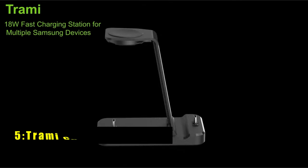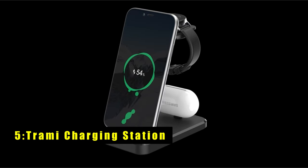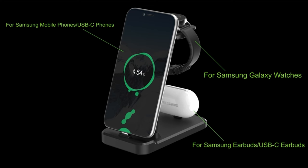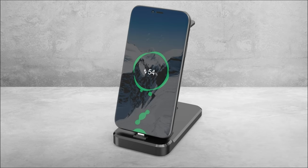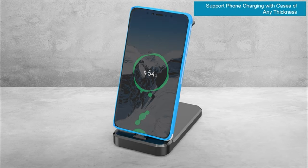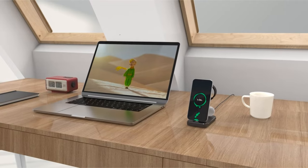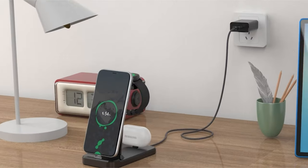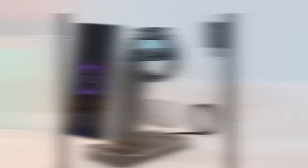At number 5 is the Trami Charging Station. The Trami Charging Station offers a comprehensive charging solution for your Samsung devices. Compatible with Galaxy Watches from Active One to Watch 5 Pro, and smartphones like the S24 and Z Fold 6, it eliminates the need for multiple chargers. Its integrated design ensures perfect alignment for effortless wireless charging — simply place your watch on the dedicated pad and power up.